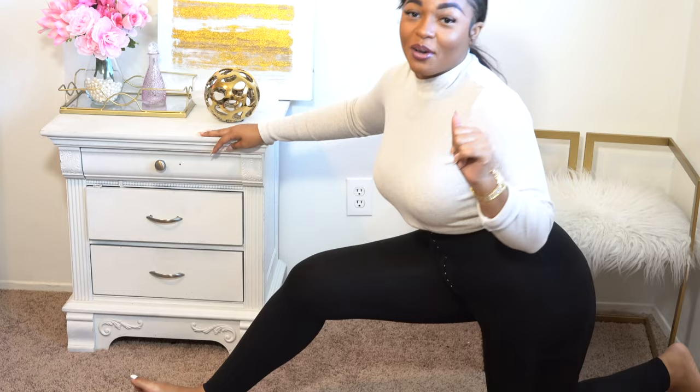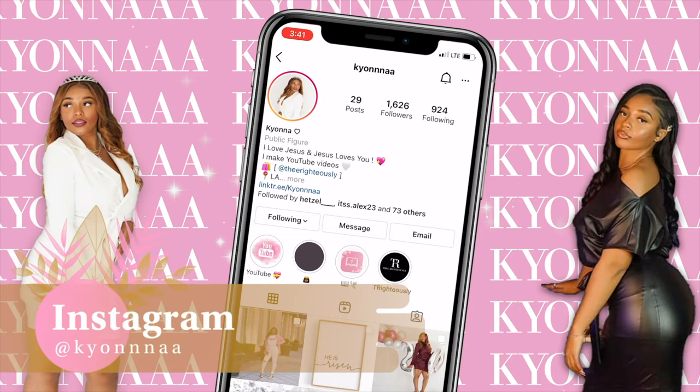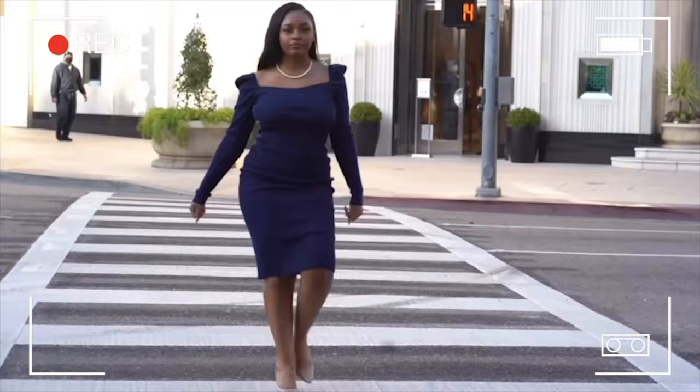I can't get the split, but almost. You guys, I used to cheer. Hey, snatch babes. Welcome back to my channel. My name is Kiana. If you are new here, welcome — go get a snack, get something to drink, and make yourself at home. If you're returning, hey boo. Welcome back. I love to see your beautiful face and I appreciate your loyalty.